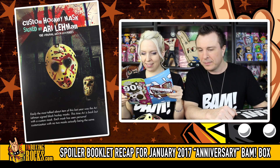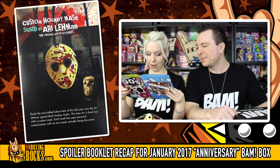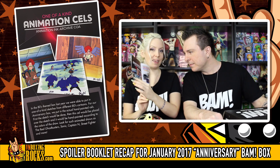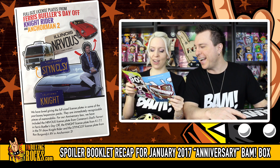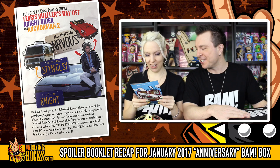Custom hockey mask signed by Ari Lehman - it says it's easily the most talked about item of last year. One of a kind animation cells - oh, I like the Ghostbusters one. Full size license plates from Ferris Bueller's Day Off, Knight Rider, and Anchorman 2 - staying classy. Oh my God, that's funny. That's what we should have got. Oh no, I got the Dark Knight - yeah, that's going to be cool.